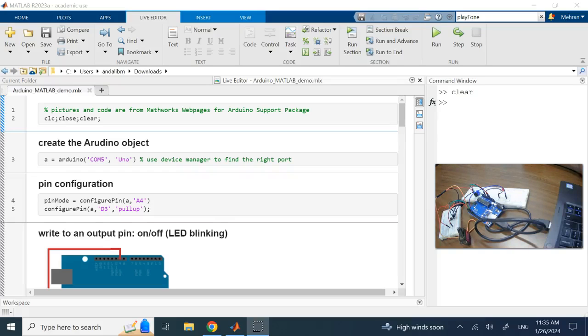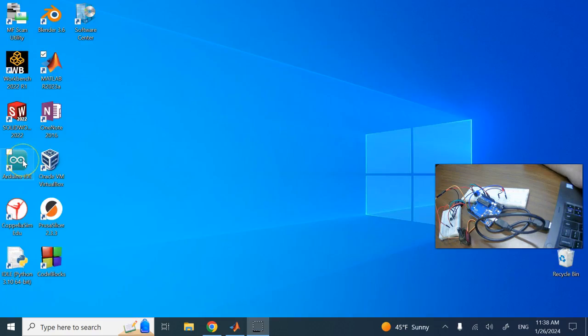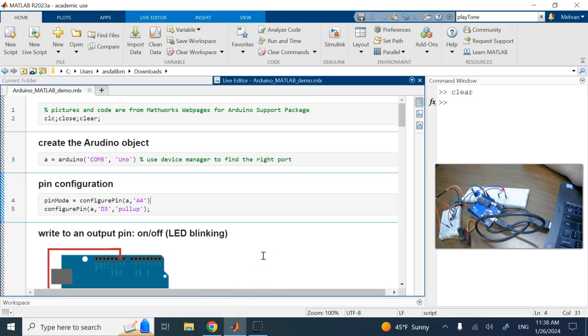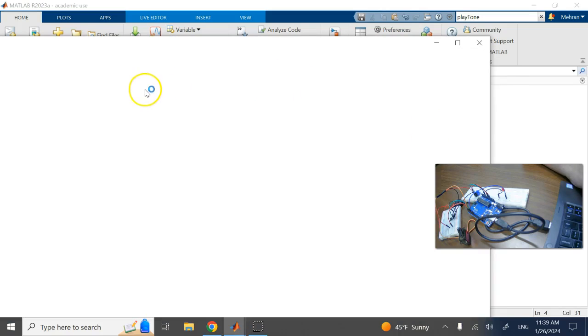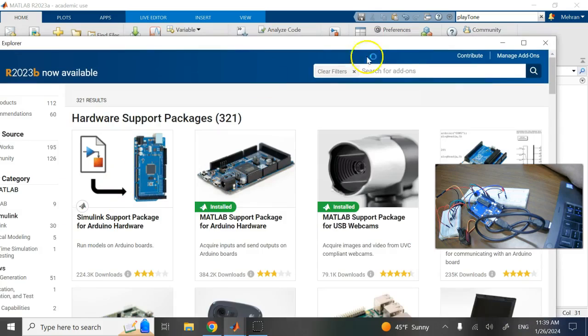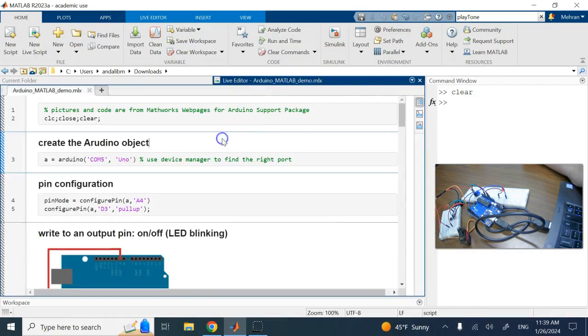In this video we are going to look at a MATLAB support package for Arduino. Arduino has its own software and you can write code in the Arduino IDE, which is mostly like C. But if you don't like C, you can write directly in MATLAB. Go to hardware support packages under add-ons, find the one for Arduino, download and install it.